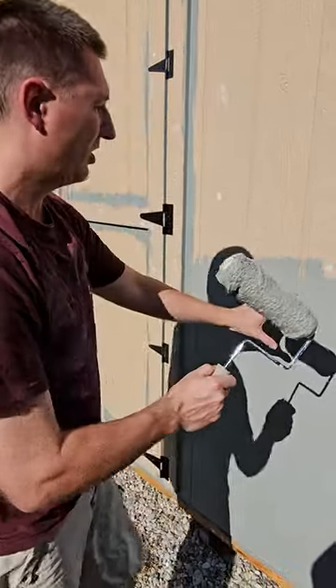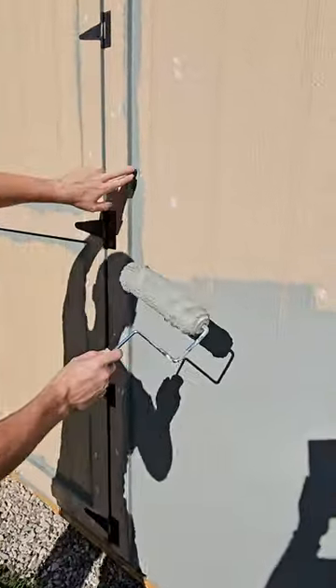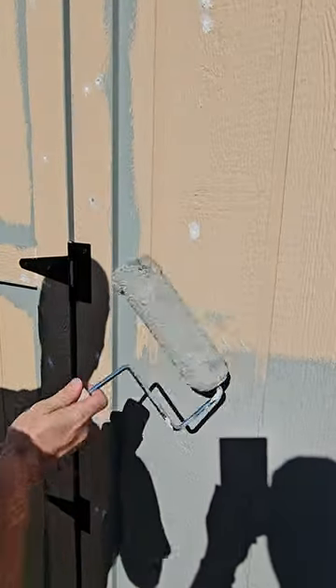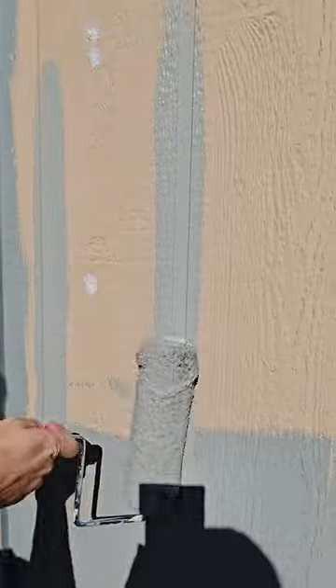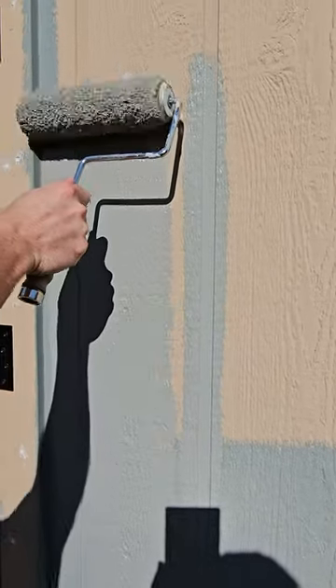Next painting tip for your shed. Now you're painting your wall — you've already painted this before. Now you have your roller. I recommend going up and down in those trough areas first, and then with the roller just go up and down.